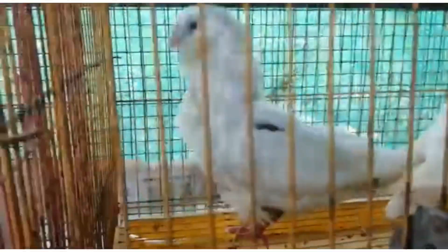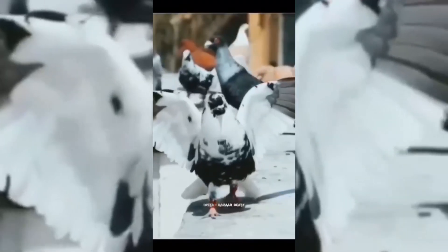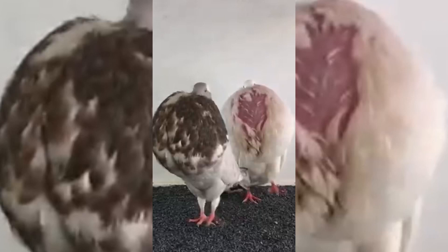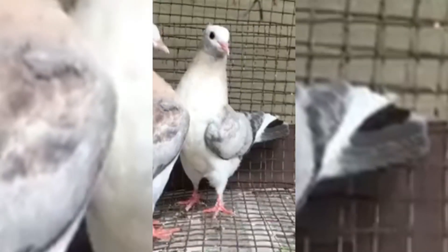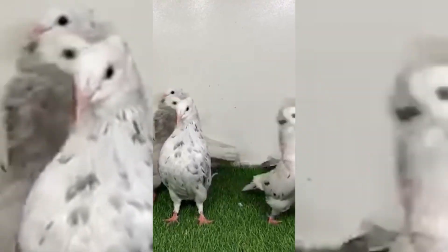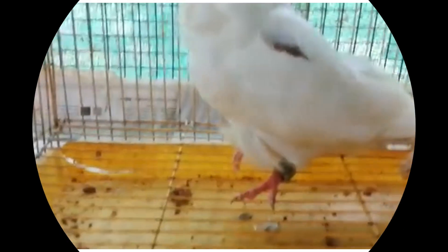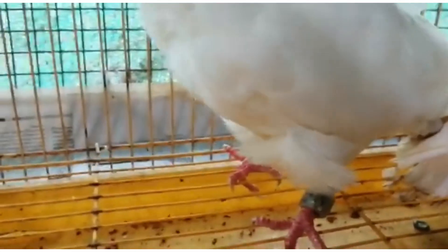I'm going to show you a Chinese Soul quality. I'm going to show you an email. Then I'll show you a video on the Chinese Soul quality.